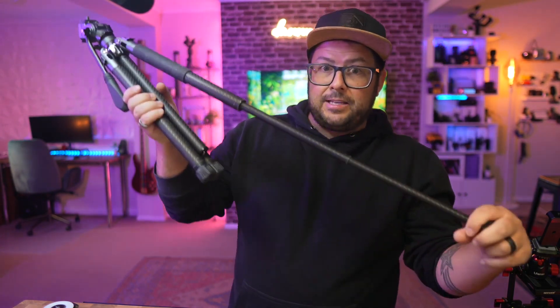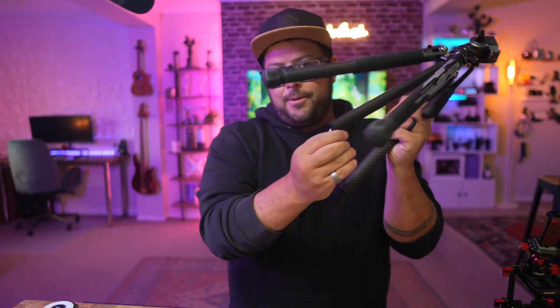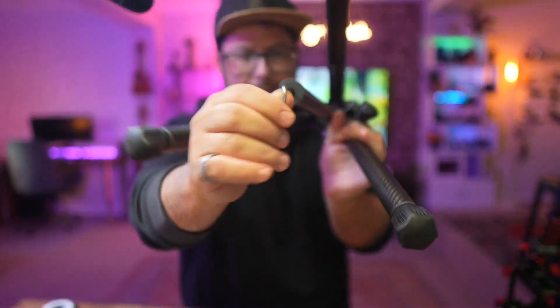You have twist-off legs and these legs can give you a low-to-the-ground shot all the way up to really high, taller than me. The legs can also open up, so if you have uneven ground you can easily adjust that. It also comes with spikes, so you can take these parts off and put spikes in for when you need that. It also has a hook on the bottom, so you can hang a sandbag or your backpack to give more stability — a great way to utilize that space.